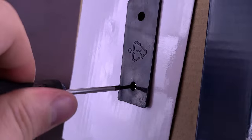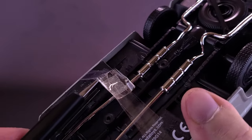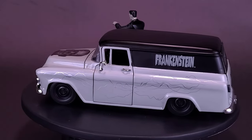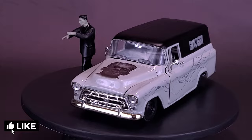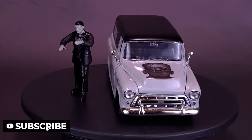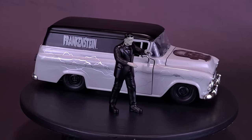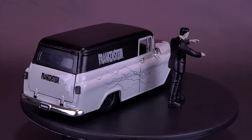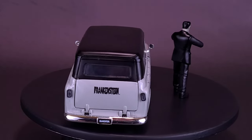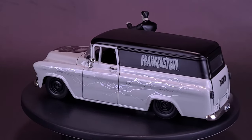The Jada Toys Universal Monsters — no spooky collection is complete without Frankenstein. This fun combo features a detailed 1/24th-scale 1957 Chevy Suburban die-cast vehicle directly inspired by Frankenstein. It also includes a collectible die-cast Frankenstein's monster figure that measures approximately 2.75 inches in height, as well as a replica lobby card to bring back that nostalgic feel that will stand out in any collection.